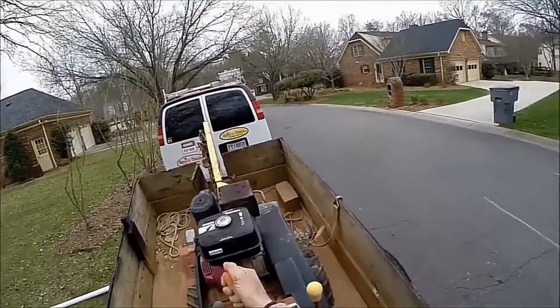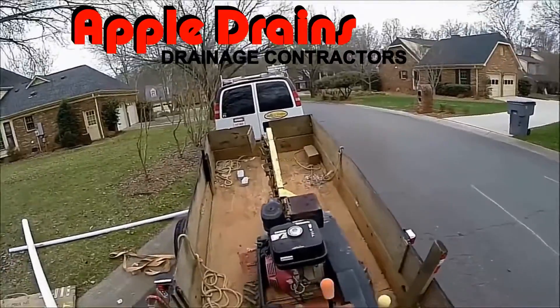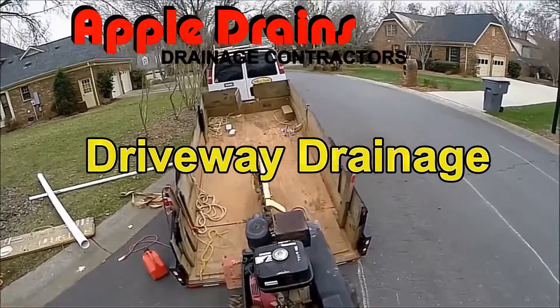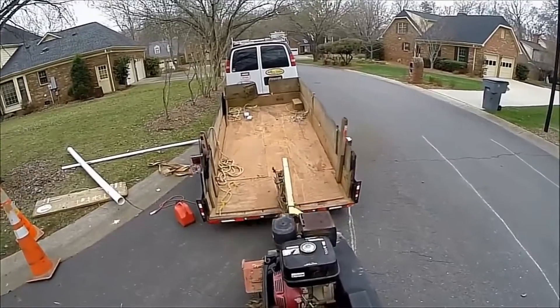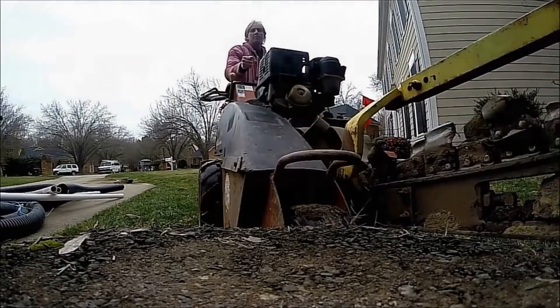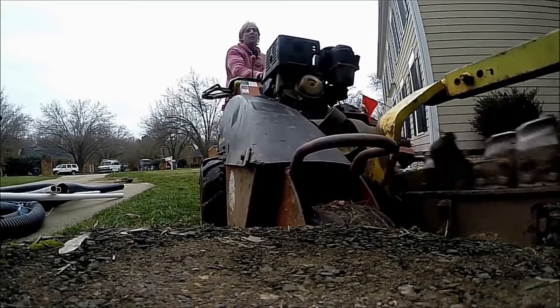Hey, good morning, Chuck here with Apple Drains. A lot of questions about when's the best time to install any type of drainage system. The best time to install is when the ground is frozen. Here we are in Charlotte — there's frost all over the ground, it's semi-frozen right now. But really, the best time to install is when the ground is frozen.